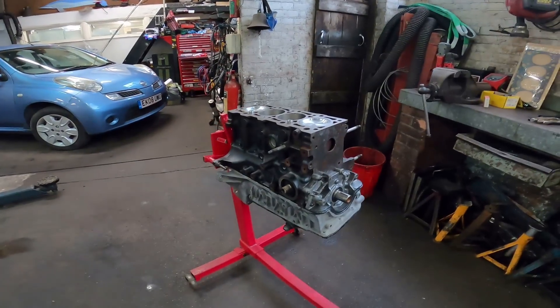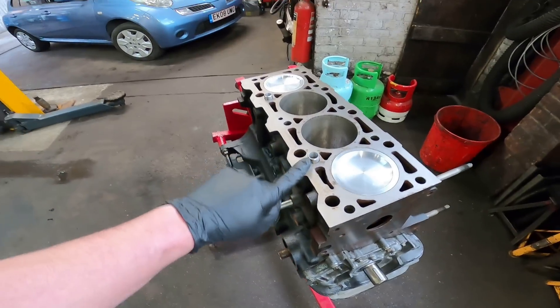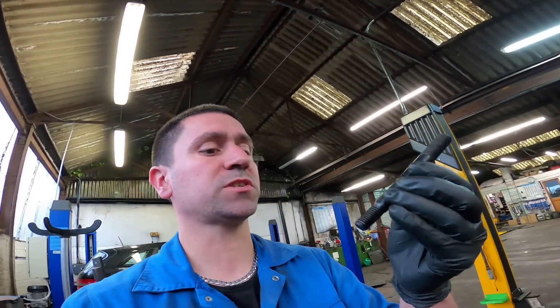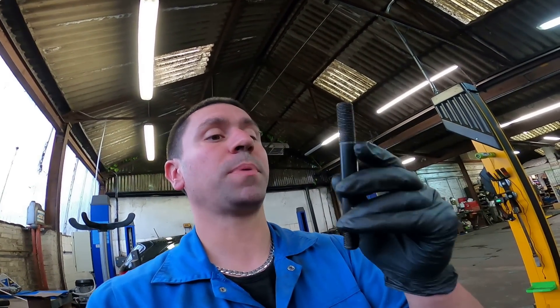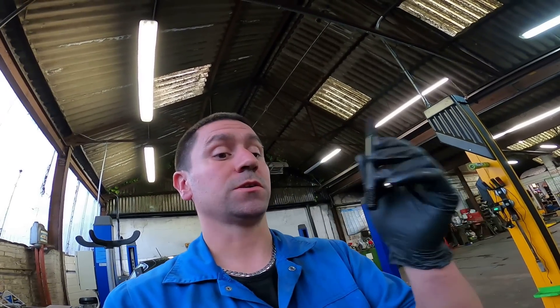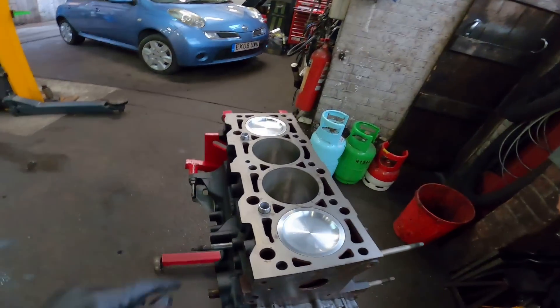The bottom end, sump and pan are all on. Now starting on the top - cleaned it all off, fitted my block dowels. I've had to drill them out because I'm running M12 studs - M12x1.5 at the bottom. The thicker pitch bites well into the cast iron block and then the finer pitch at the top gives you more clamping force to pull the head down. So I had to drill out the dowels in the top of the block. Let's get the head gasket on.